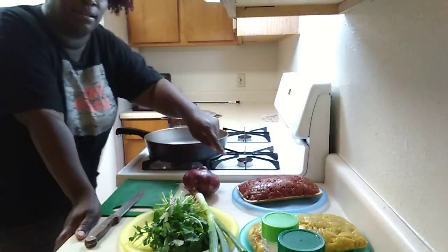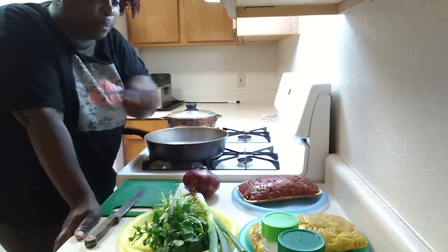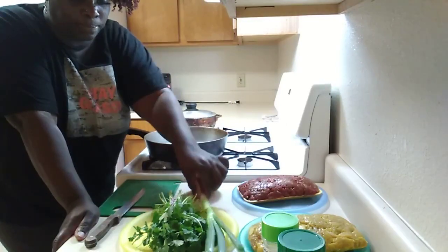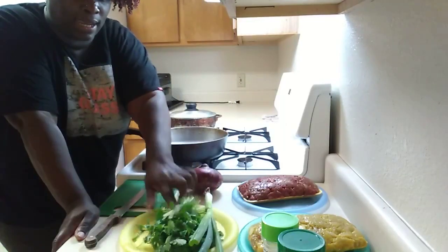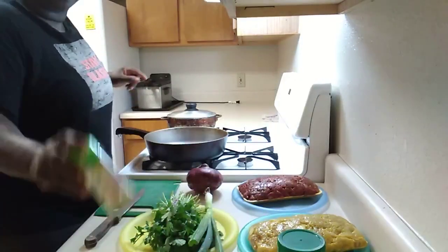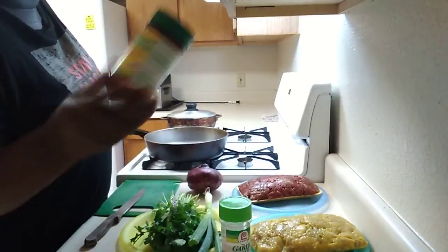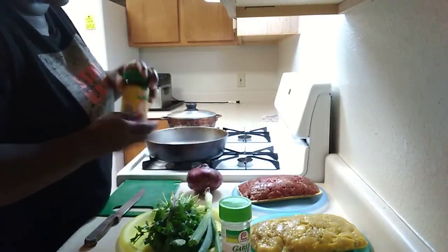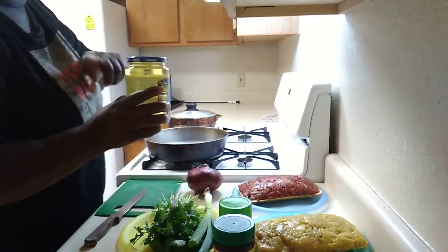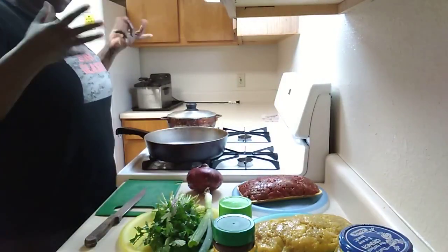So right here I have some steak that I had showed you guys in the packet earlier, and then I have the chicken, and then I have my red onion, green onion, and cilantro. And then I have my garlic salt that we're gonna be using, and then I have my chicken bouillon that I put in everything. And this right here is just some cooking oil — I have a large container, it's just too heavy to be picking back up.